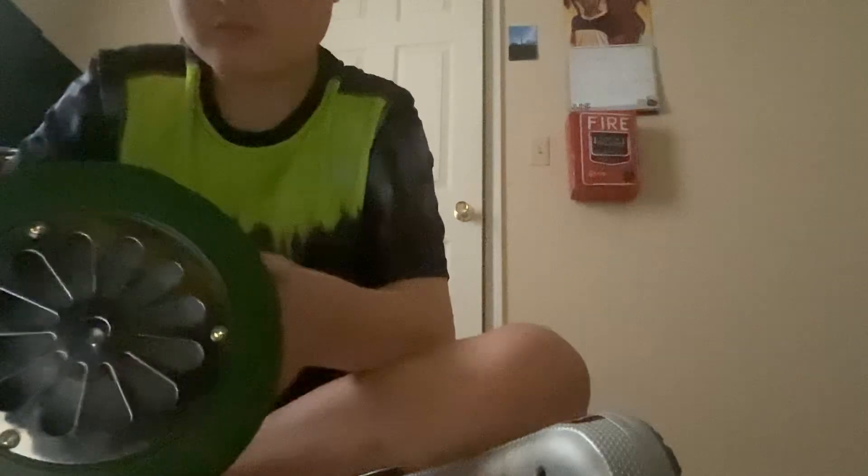So that's it for the hand cranked air raid siren. As you can see here, I can put this on a plank of wood. I'm going to do this section for thanking all of you for 50 subscribers.